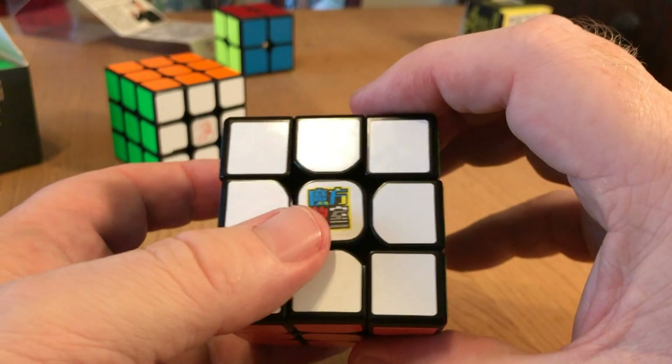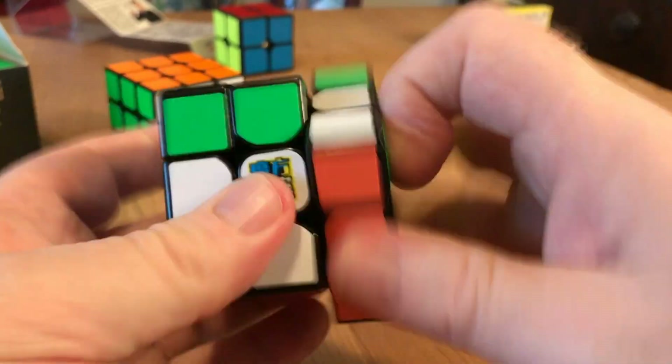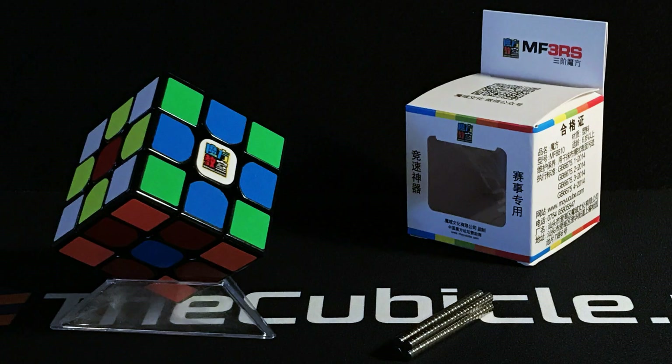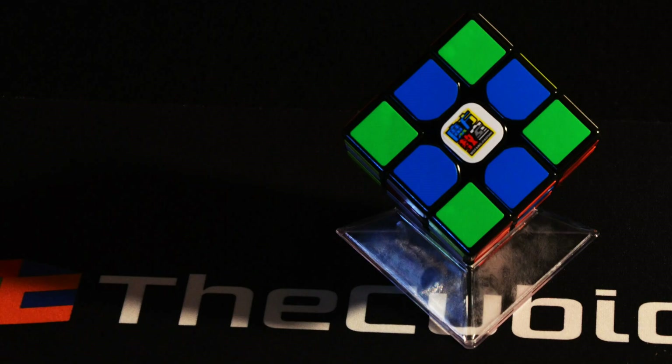Hey guys, DM Cubing, and today we're going to make a Magnetic Moyu Mofeng Jyoshi MF3RS Speed Cube. I've had a lot of requests for making a Magnetic MF3RS tutorial, so here it is.